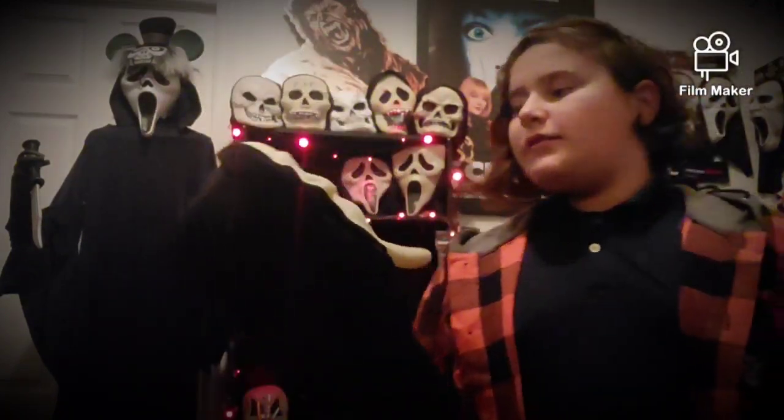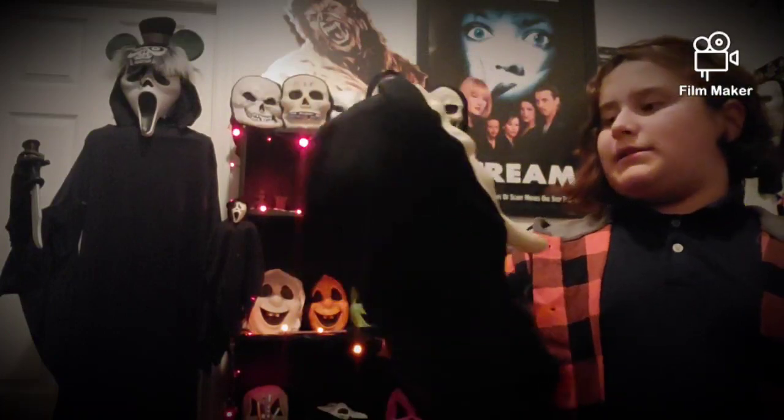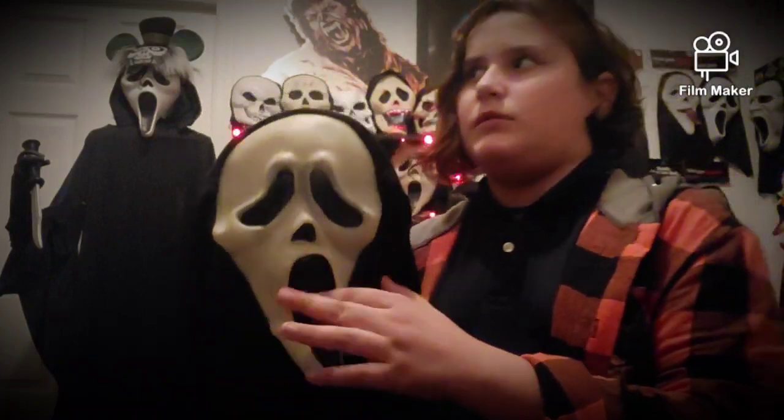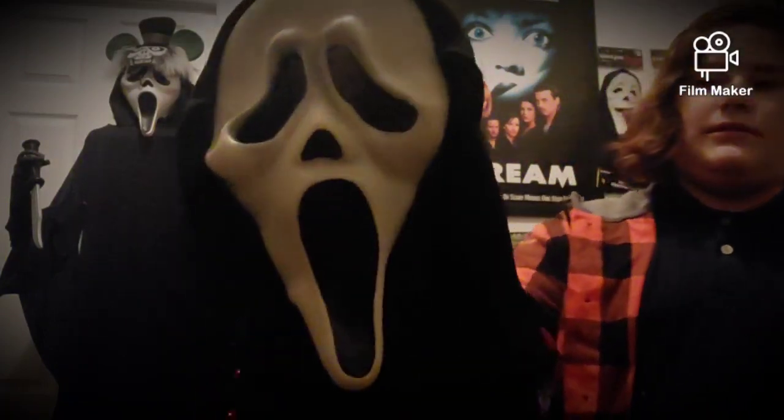The first thing in this cosplay guide will be the mask. There are a couple of masks used in Scream 1996. The first one is a Generation 1 Cotton Shroud Fantastic Faces Weeping Ghost Mask. It's in pretty much perfect condition — it doesn't smell like vanilla anymore. These masks can go for thousands of dollars online, so good luck.